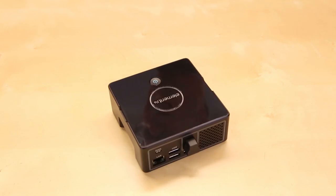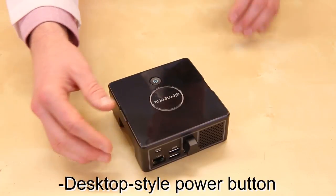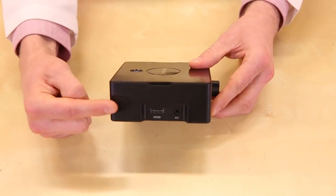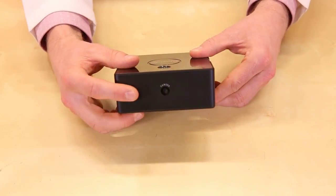The Pi Desktop is a stylish black box that has a power button on the top, slots for your USB, power and audio connections, as well as a port in the front for your Raspberry Pi camera module.